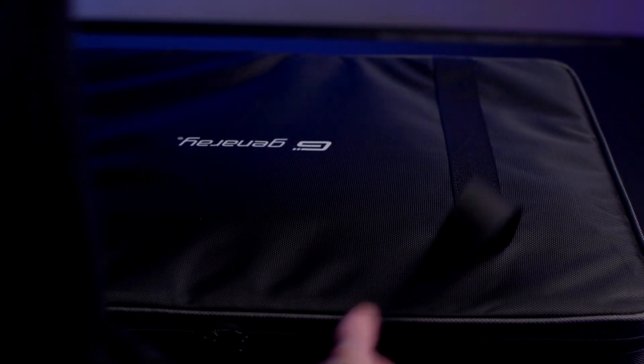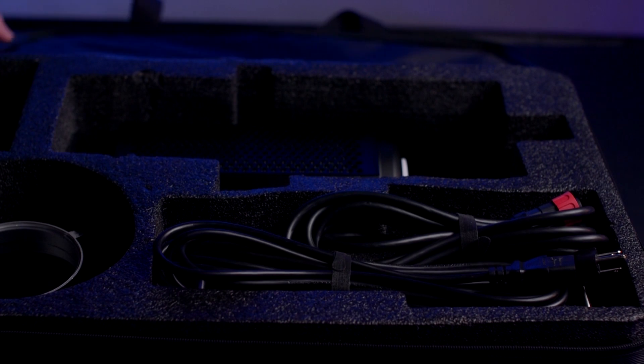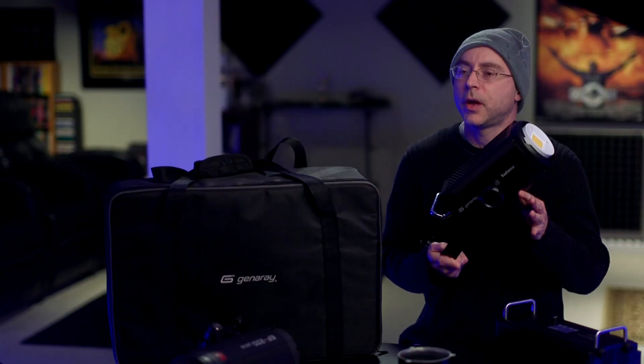It also comes with a very nice carrying case — that's one less thing to worry about. It's always nice when the manufacturer supplies their own bag, designed specifically for the light.